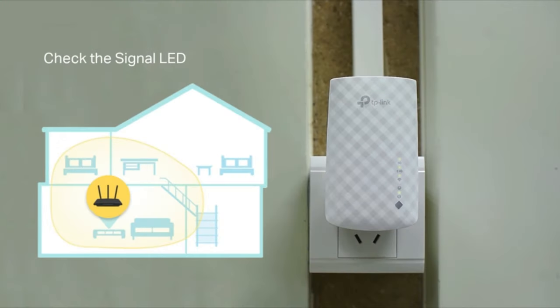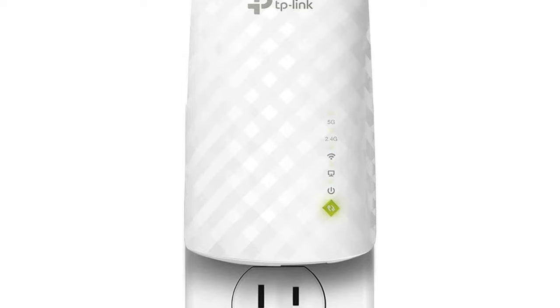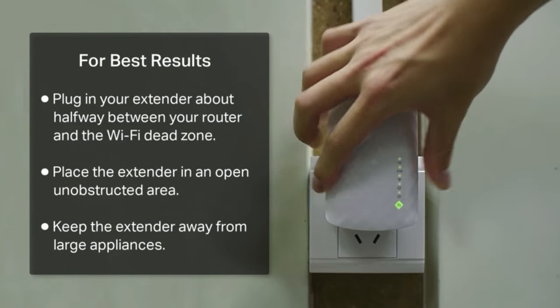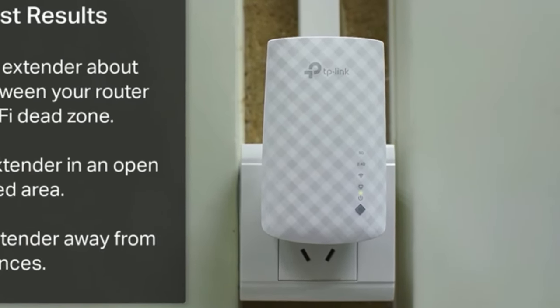The RE-220 has an excellent range for home use. However, we recommend opting for another device if you need to project a signal over more extensive square footage for businesses or special events. On that note, it's not the fastest repeater, so you'll need a faster model to get maximum Mbps for gaming or an office. Despite that, we still think the RE-220 is great for most applications.